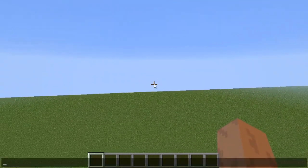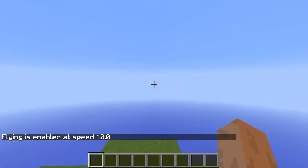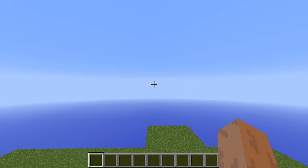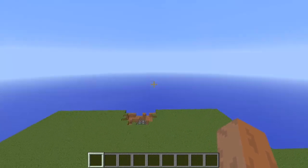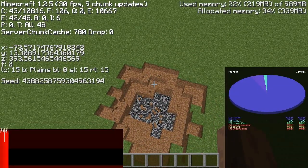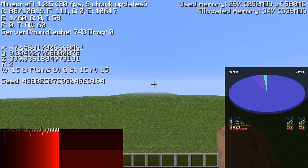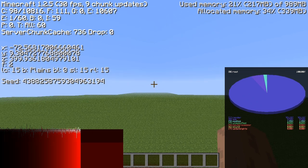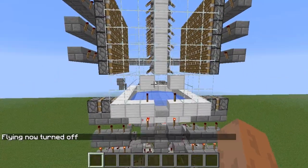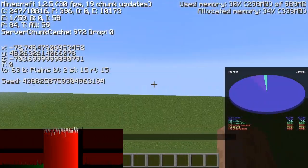I didn't see it. Let's set fly speed to 10 and see if we can find it. There it is, right there. We've got a Z of 400. I'll go back and we'll see how far that was. And we're back — negative 700. Wow, that's 1100 blocks.